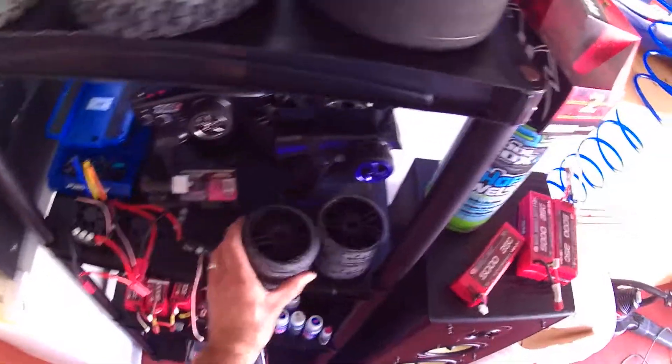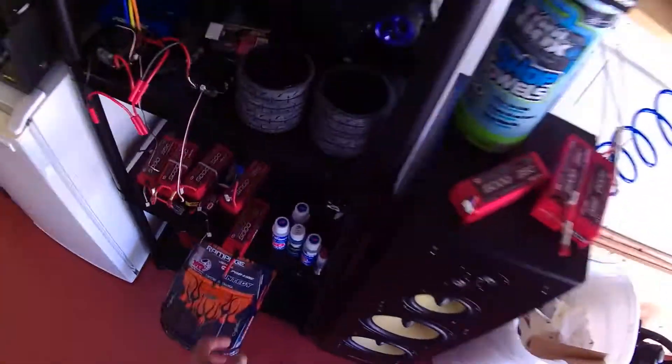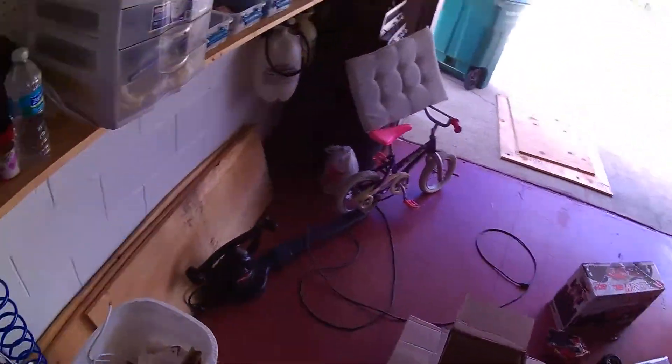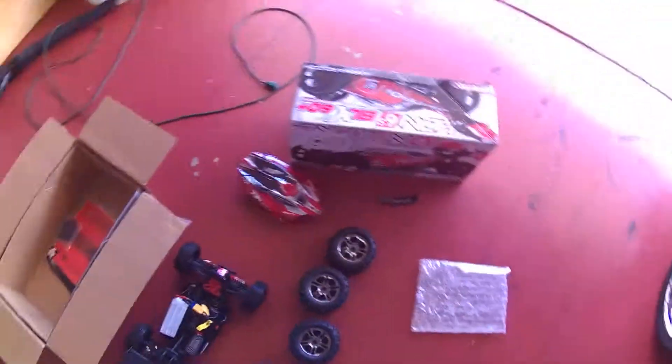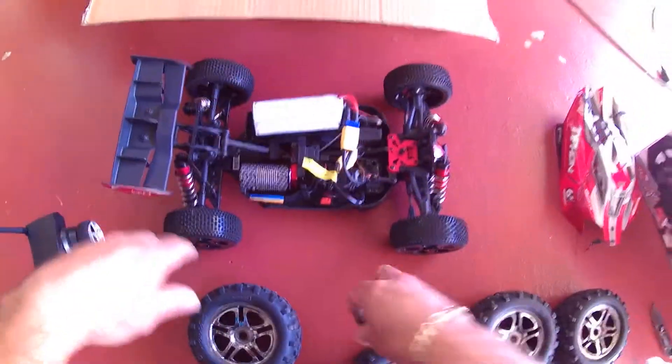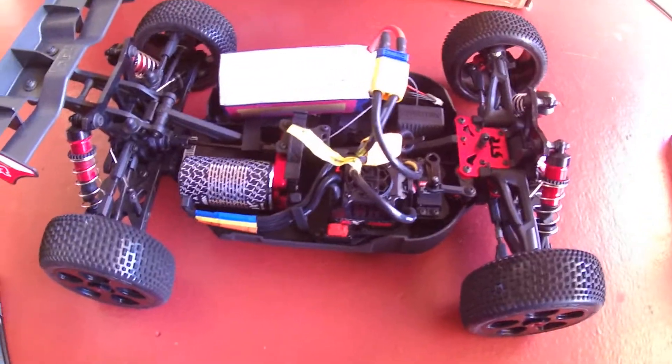I'm also going to put on these brand new GRP tires - there you go, all four. I also got new silicone grease - not regular grease but thicker silicone grease - for the center spur gear. It's the 500 weight. So yeah, there you go. I hope you guys like the video, let me know what you think, and have a good day!